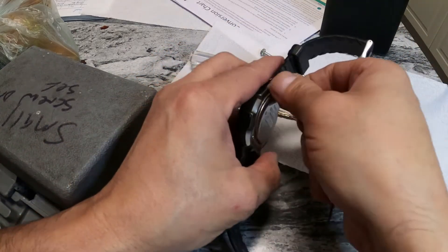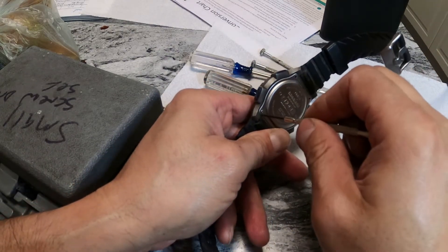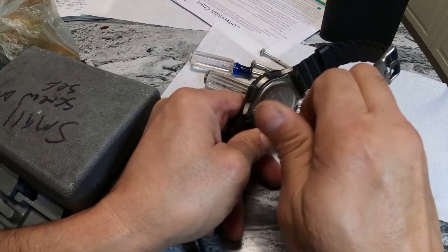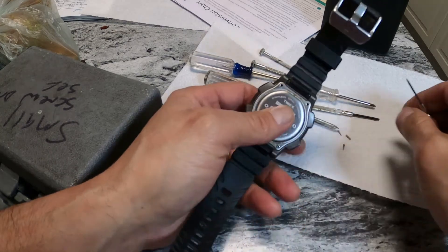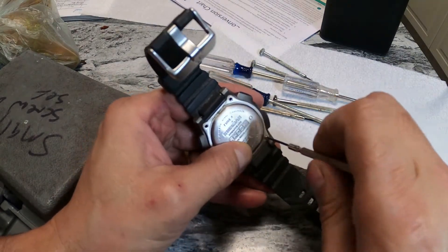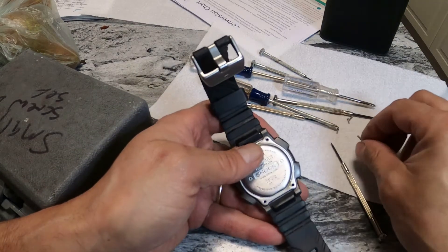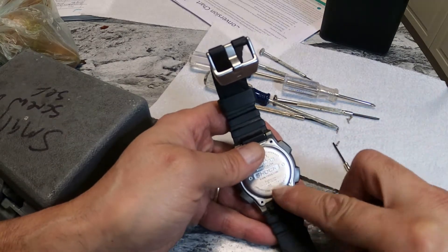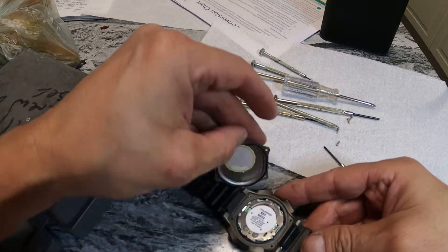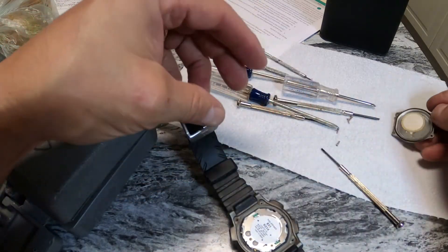The good thing with these screwdrivers is the top twists, so you turn the top and leave the pressure on with your hand. I know the luminous is not going to work in this still, but the watch itself will work. I really need to know the time, date, and day of the week — it's just helpful to me. On the back of your G-Shock it actually says what type of battery you need. You can see the gasket — you've got to make sure that gasket stays on really good because that's what keeps it waterproof.